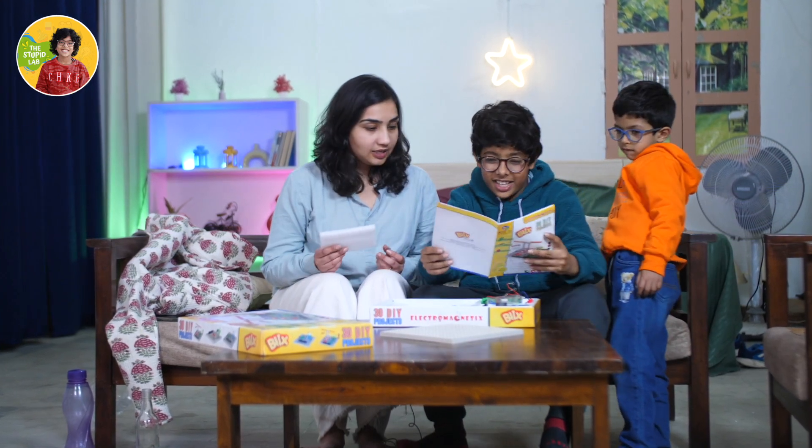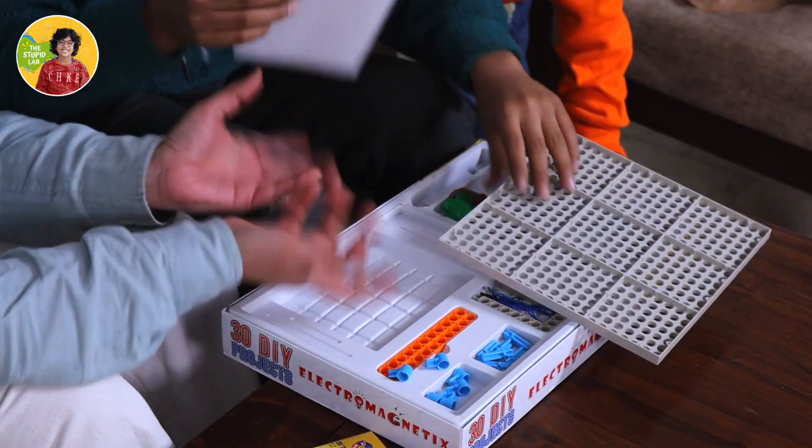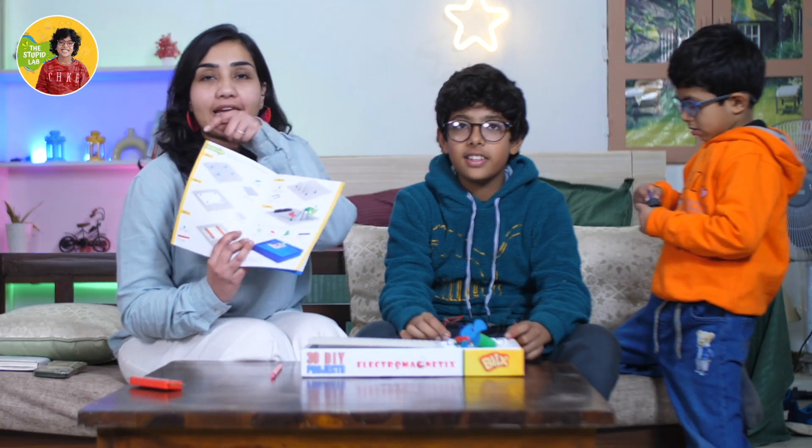It's a boat with foam — I think it's to make it float. Do you think we can make a boat from this foam? Yeah, the foam will be needed to make the boat float. Let's give it a try!